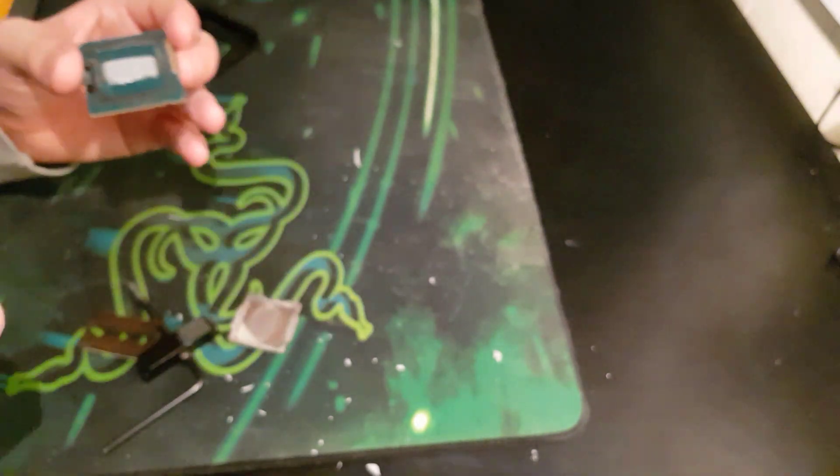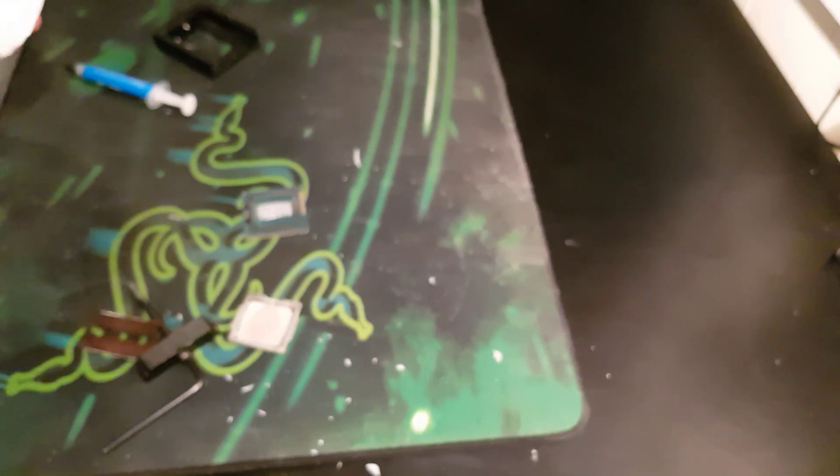I got some excess thermal paste so it's a bit of a waste. Anyway, what I'll generally do is I'll chuck it into the socket. So I'll be back in a second.